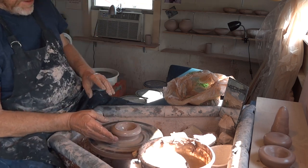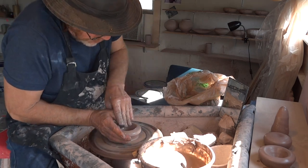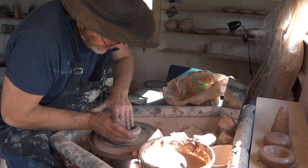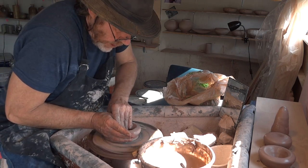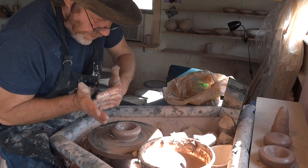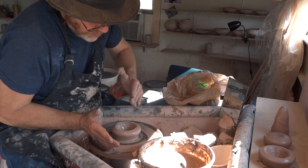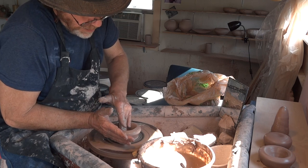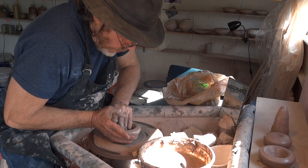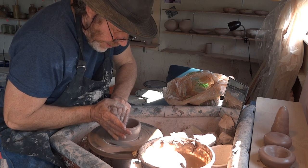Now what I'm going to do — see if I can move my body around here — I'm going to keep this hand going down into the base there, and I'm going to move that hand up against the side, pushing outwards but keeping this hand here. And as I come up, I will just bring this hand up with me, like that.